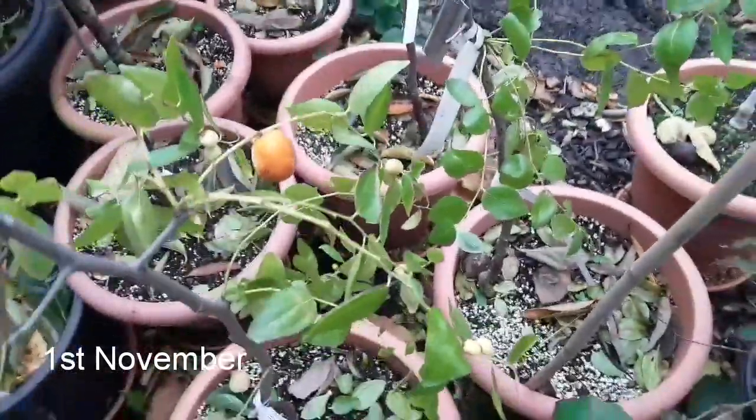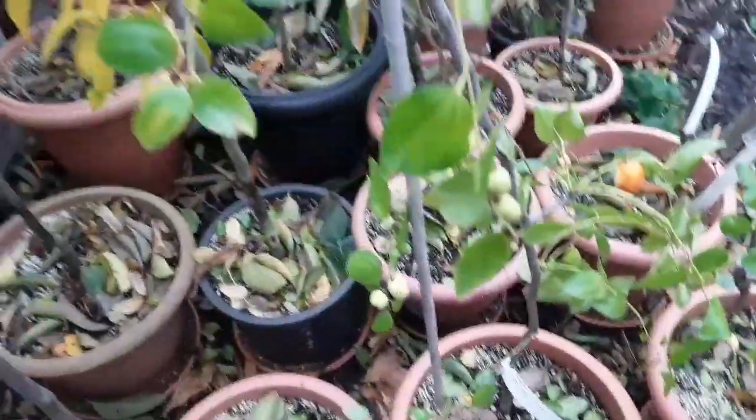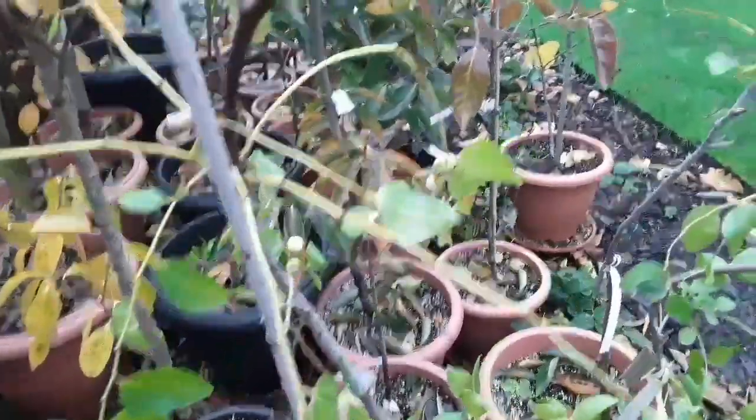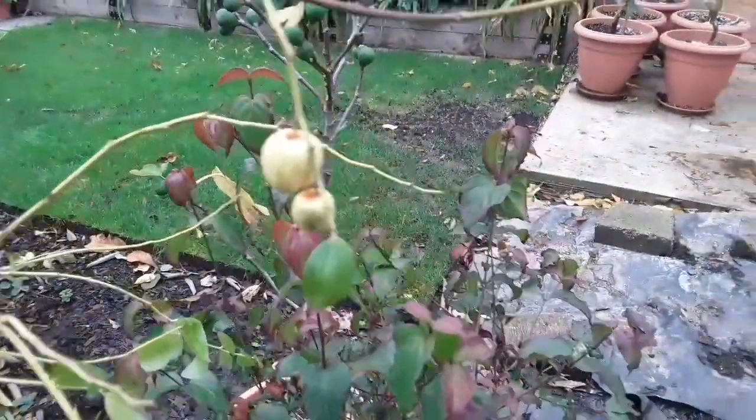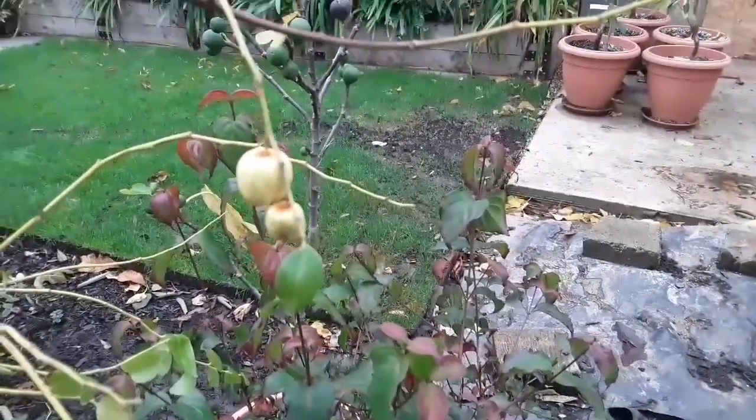I've come out to have a quick little check on the plants this morning, just looking at my jujubes, which have obviously lost all their leaves and little embryo fruits are shriveling on them as you can see.